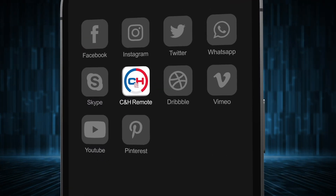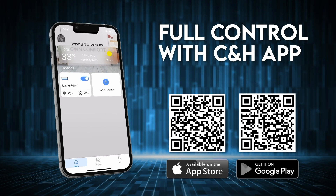And things get better with our Cooper and Hunter app, which allows you to have full control of each unit from the comfort of your phone.